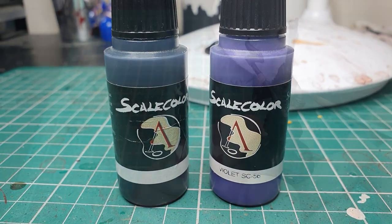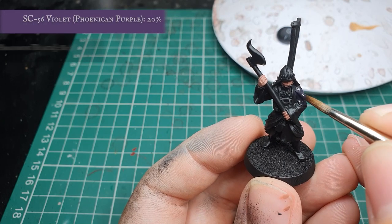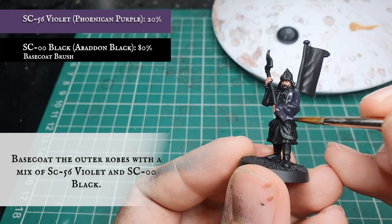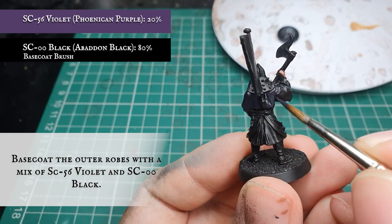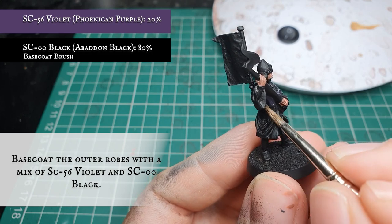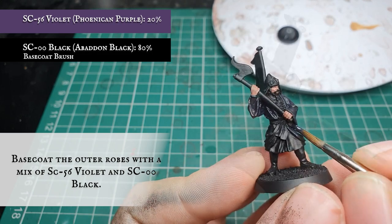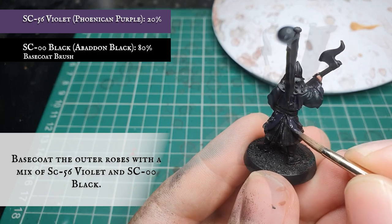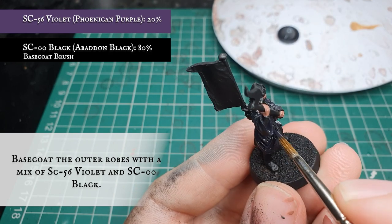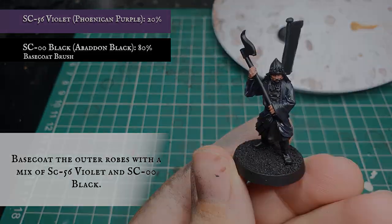Now we are using a combination of Scale Colour Violet and Scale Colour Black, and we are going to apply this in a few thin coats over the main bulk of his outer robes. You can achieve exactly the same effect with a mix of Phoenix and Purple and Abaddon Black from the Games Workshop Citadel range — we just like the coverage the purple gives from this paint range. A couple of nice thin coats, waiting for the previous layer to dry before applying again, for a nice smooth crisp finish.